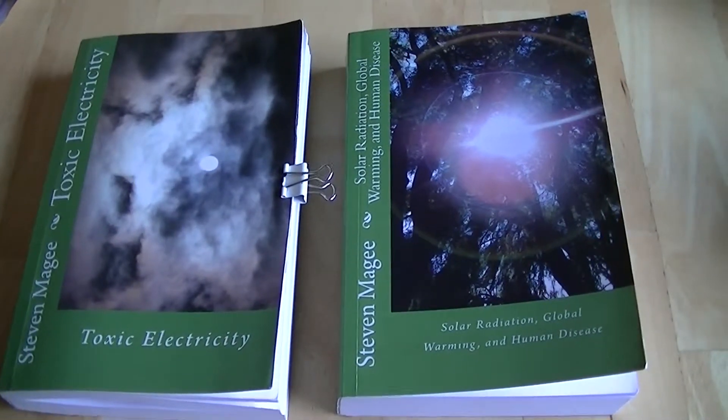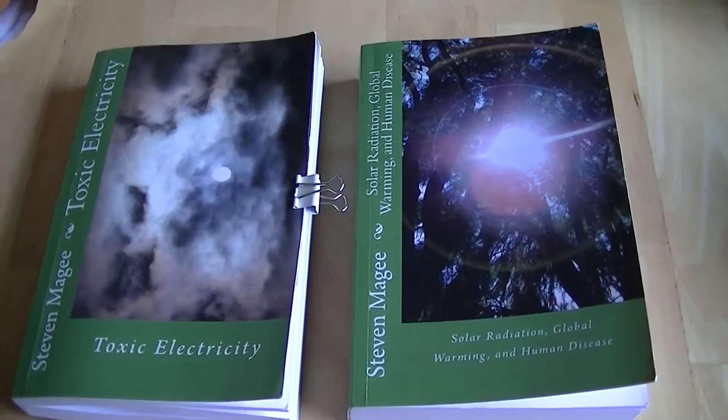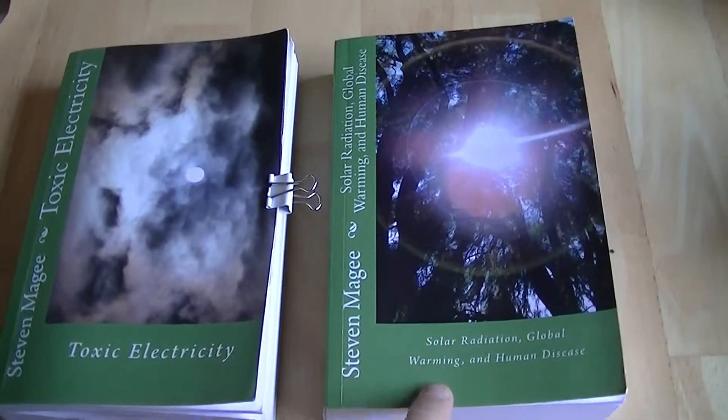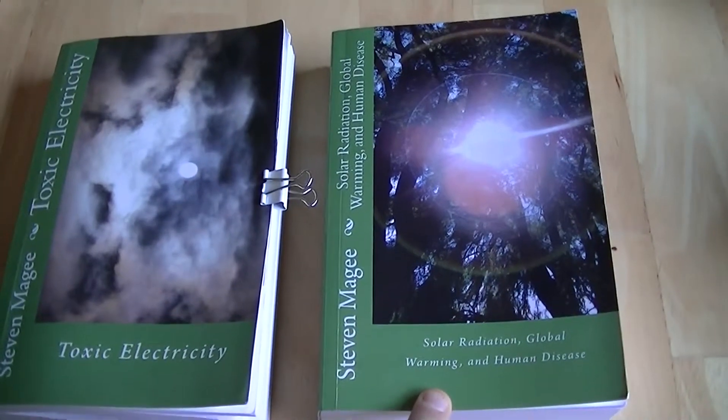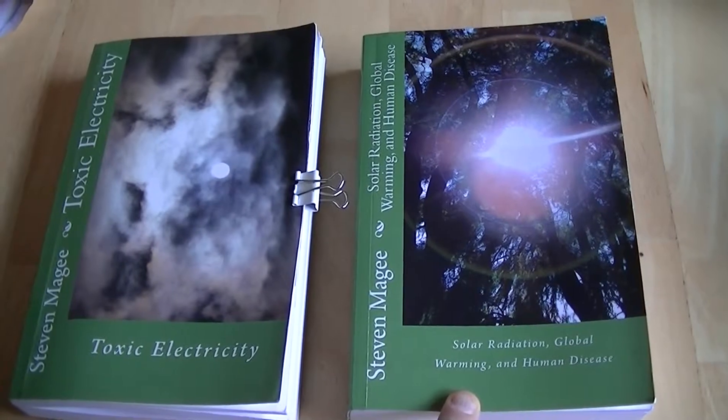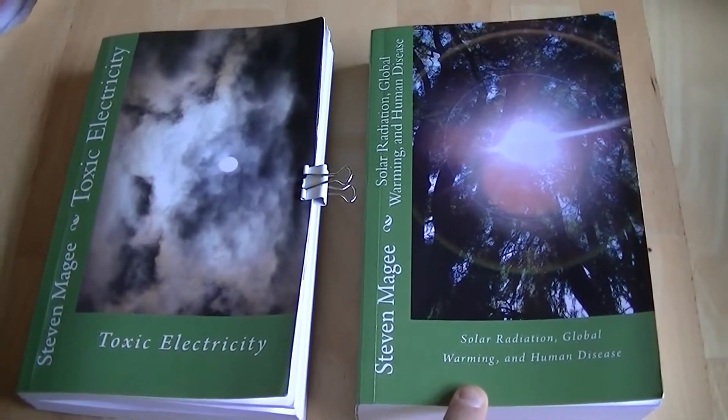And if you want to see my latest plant research results regarding electromagnetic radiation, you'll find it in this book. It's called Solar Radiation, Global Warming and Human Disease. I hope you enjoyed the presentation and I wish you the very best of health. Thank you.